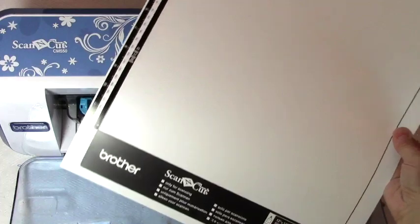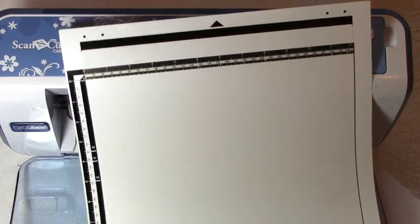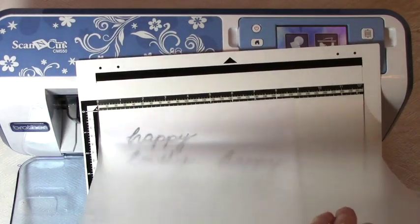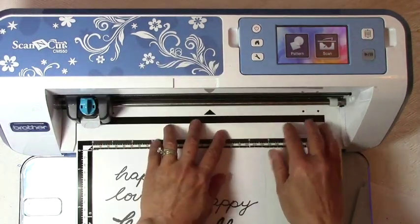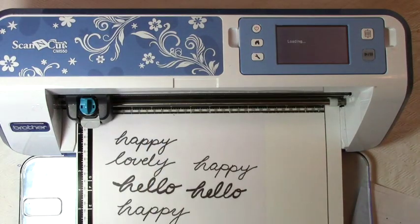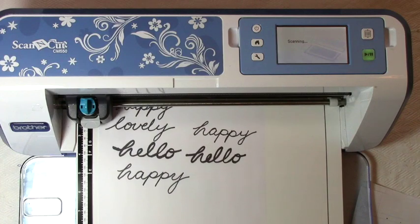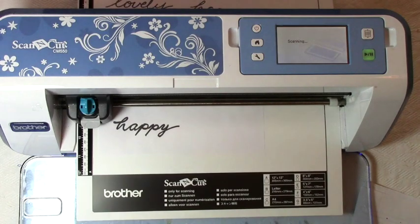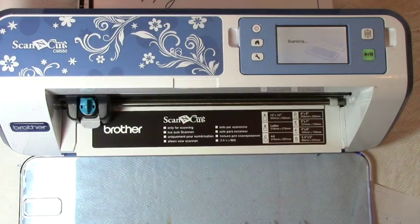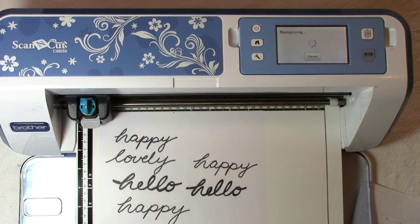I have a new Brother scanning mat that I'm excited to use. If you don't have a scanning mat, you can just use your regular sticky mat. It has a cool transparent layer. I'll put my piece of paper in there and load up my machine. I'm going to click scan and scan to cut data. It drags the mat all the way through — you want to leave room behind your machine so it doesn't hit anything, because the mat goes all the way through and back.